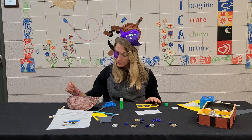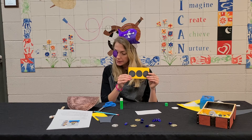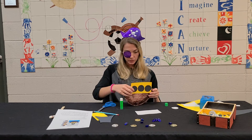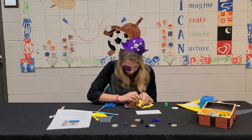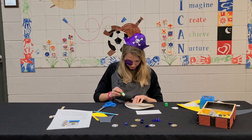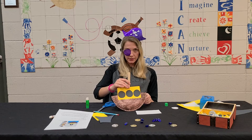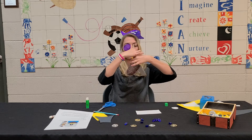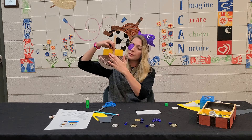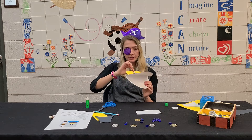Step five: we are going to now glue this part to our paper plate. We glue the stick right here on the back of this part, right in the middle. It's going to be right above the plate, just gluing it to that yellow piece.